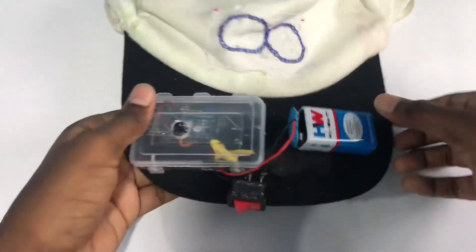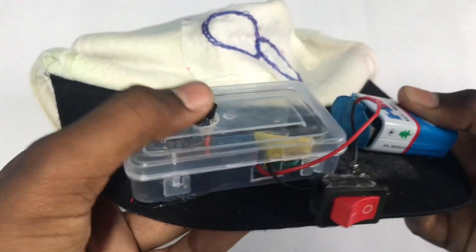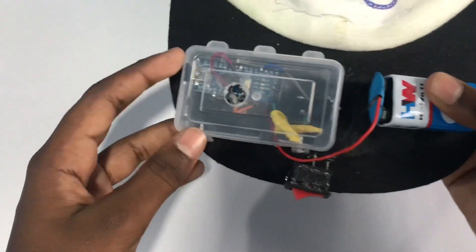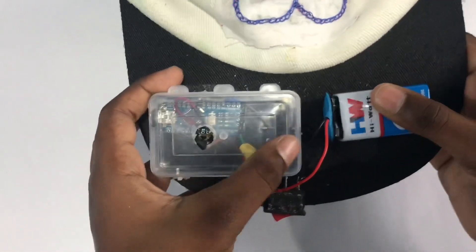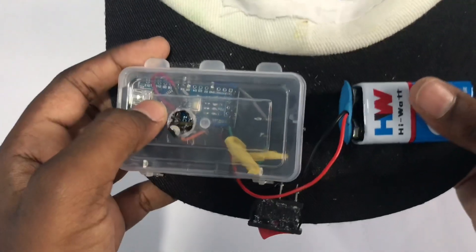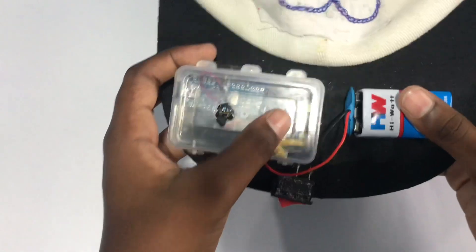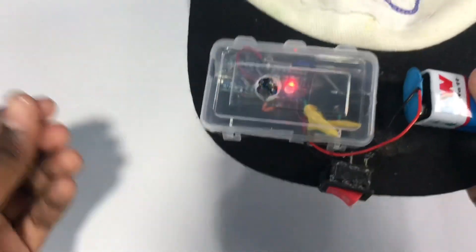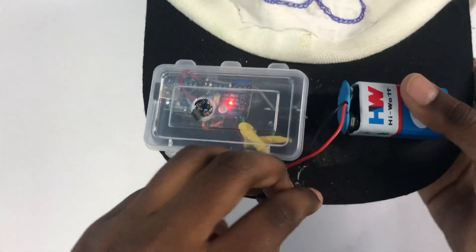Here's the cap, and you can see the Arduino Nano, the LM35 temperature sensor, the buzzer, the switch, and the 9-volt battery. The LM35 temperature sensor acts as an input and the buzzer is the output. So when we turn on the switch, if there is a chance of getting sunstroke, the buzzer buzzes for 15 seconds.